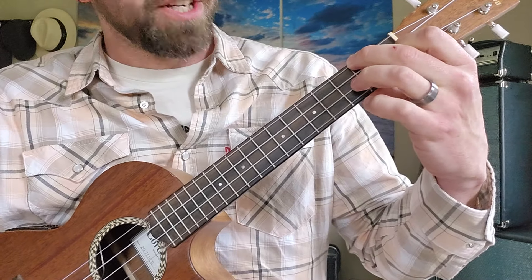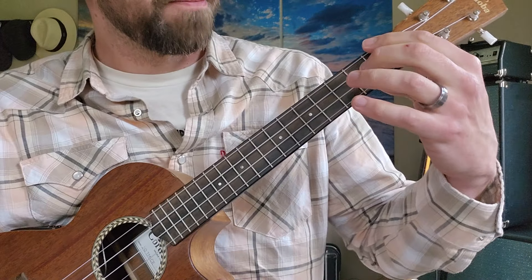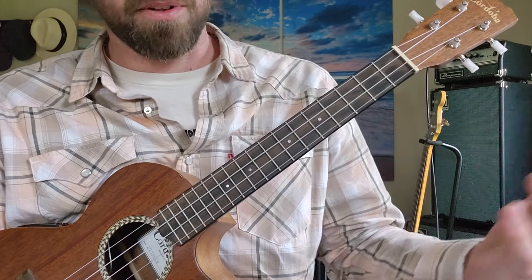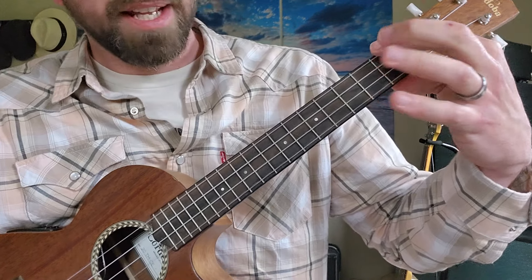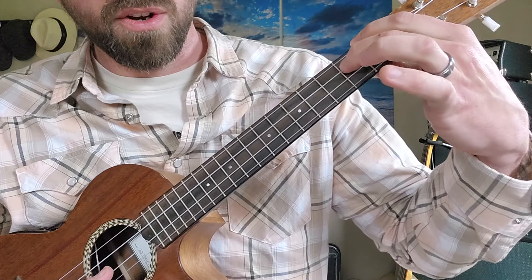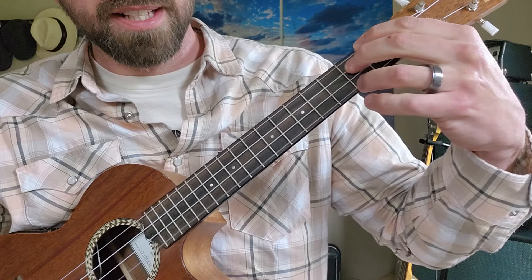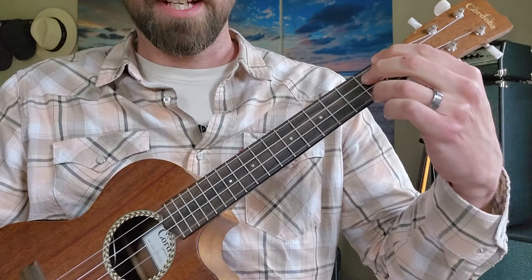The only other chord in the progression is E7, which is kind of a borrowed chord in this key. It's really the number three chord, but instead of being played as a minor, it's played as a major. We're going to make it into a seventh to make it an open chord. That goes first fret, second fret, open, second fret. I use pointer, middle, ring. E7.